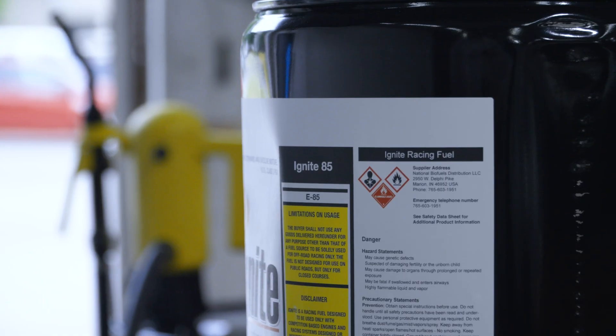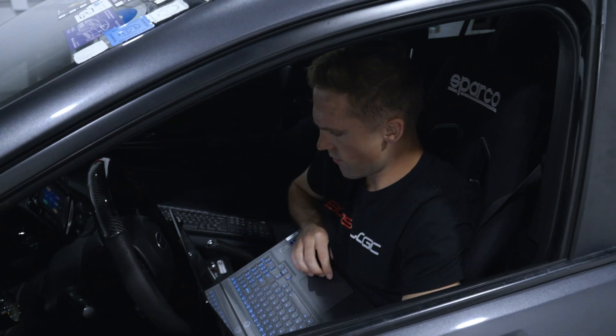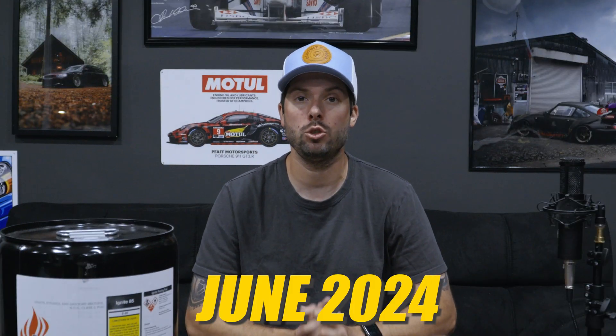If you don't understand the benefits of running ethanol or an ethanol blend tune in your car, we actually made a video with our shop tuner Kevin. We go through all the ins and outs of running ethanol, good and bad. Another thing to note is we are filming this at the end of June 2024, and there are a lot of companies bringing new products to market for this topic, so we'll be sure to do videos and update you guys as those come up.